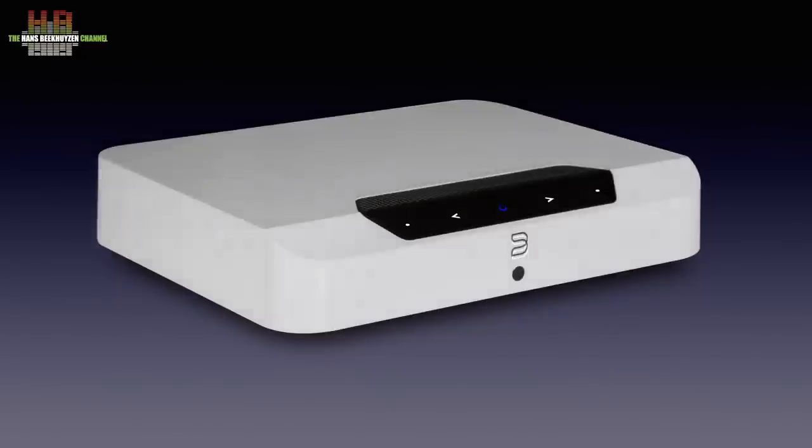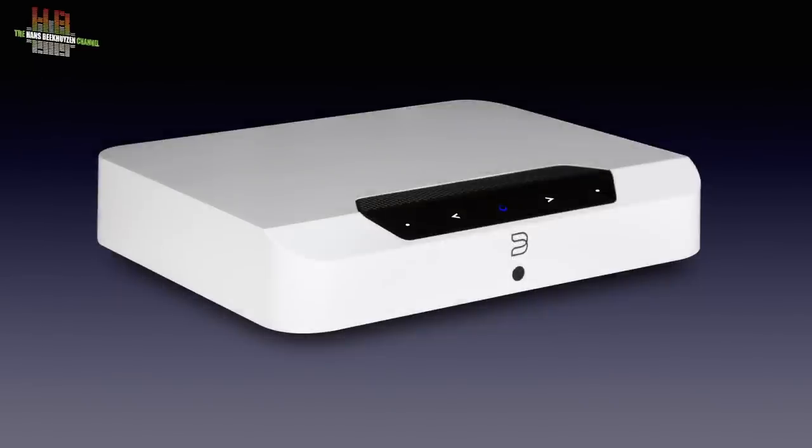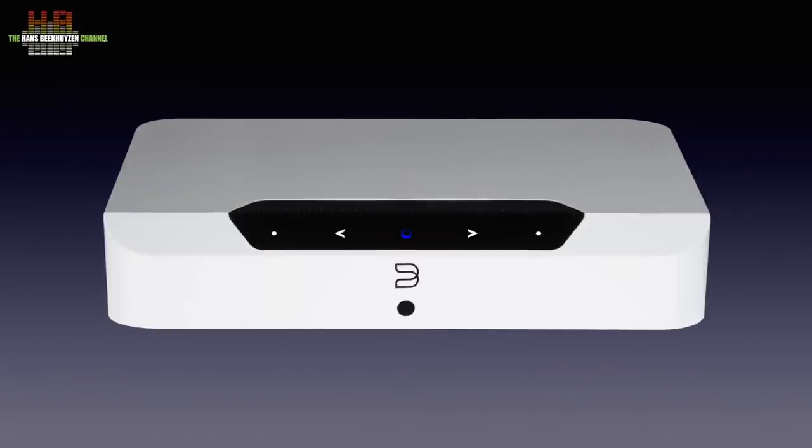It comes in both black and white versions and has touch controls on the sloping front. But let's first see how the Edge — as I will call it from here on — is to be used.